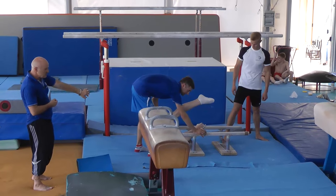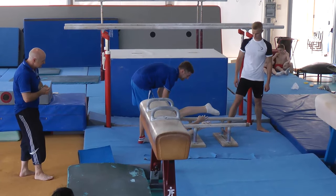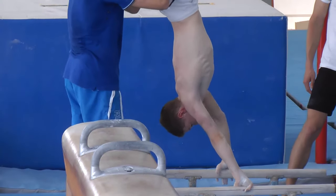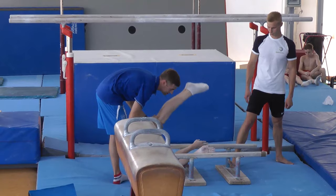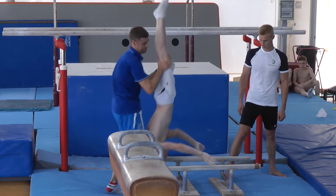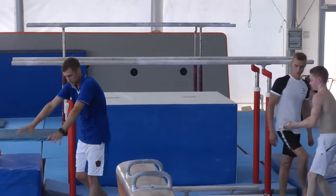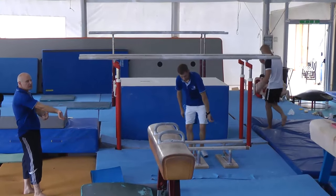Make sure that the gymnast puts their hands in the right position — he is already confused. The regress has to be practiced with straight arms, creating the habit of always working with straight arms on the bar.